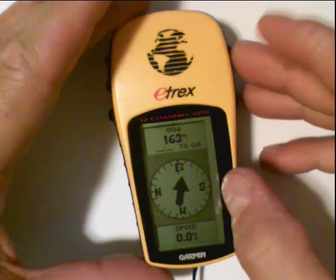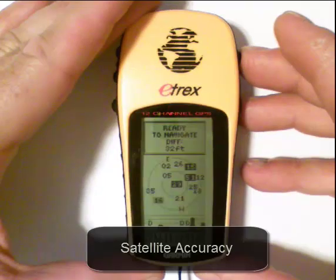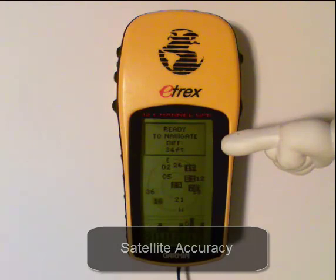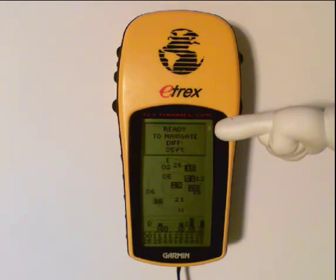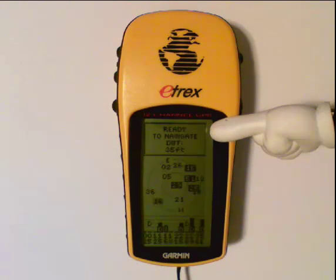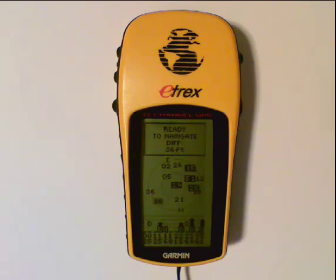If we navigate back to the satellite screen, you'll notice our accuracy is 32 feet. What that means is when your GPS unit says you are at the waypoint, it could be off by up to 35 feet in any direction. In heavy tree cover that number can go up, but out on the open plains with few obstructions, it can go down as low as 5 or 6 feet. So keep in mind that when your GPS says you're there, it has a variance — 36 feet in this case.